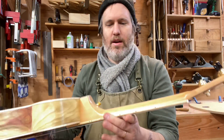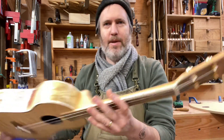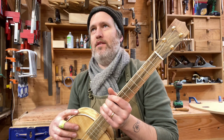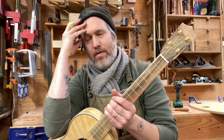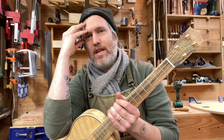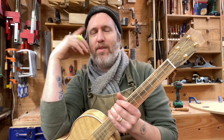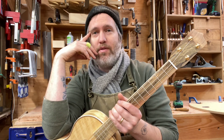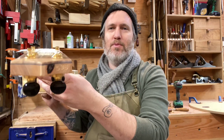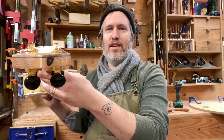Ian wanted an old fir neck that had nail holes in it. That's an example of the old fir I get — it comes from lots of different places and sometimes it's got nail holes, sometimes it doesn't. Usually people ask not to have nail holes, but this time he was like, 'Oh yeah, I really like nail holes.' I went through every piece of fir I had and found one, and the nail hole ended up right there in the end of the headstock next to the number.